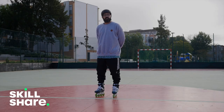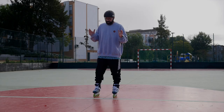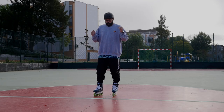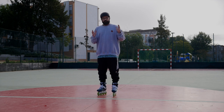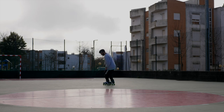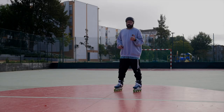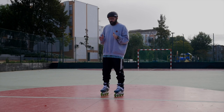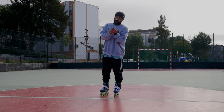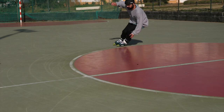Thank you Skillshare for sponsoring this video, and now let's learn how to carve. The first thing you need to know — let me show you what carving is. Just going from here, I was turning left. When I turn left, my left foot goes on the outside edge and my right foot goes on the inside edge.